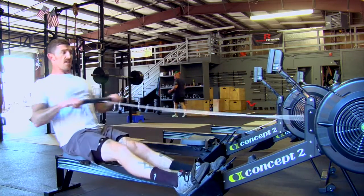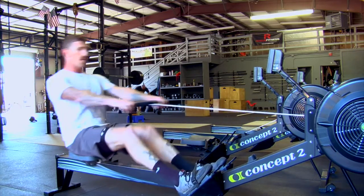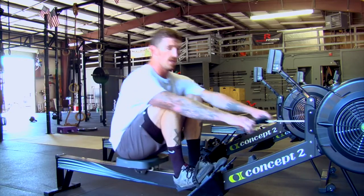Nice and easy — each movement leads into the other, just as if I was doing a clean or a snatch. My legs started, transfers through my torso, to my arms.